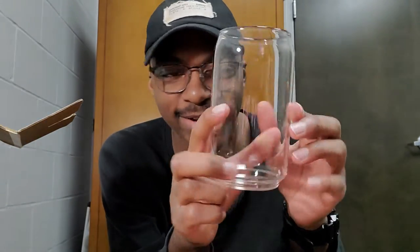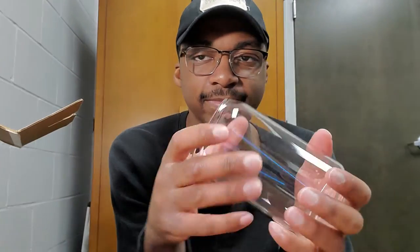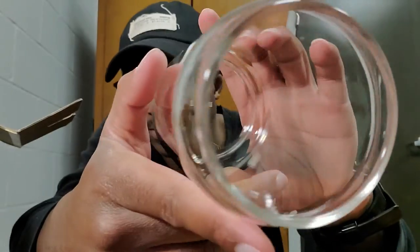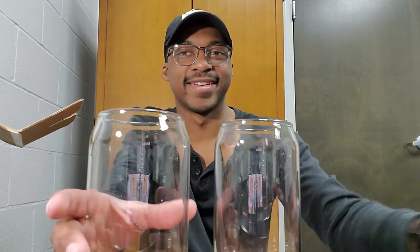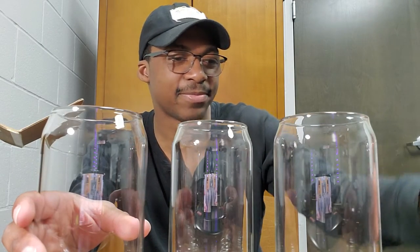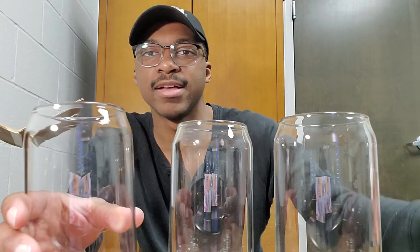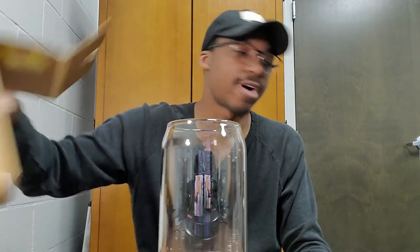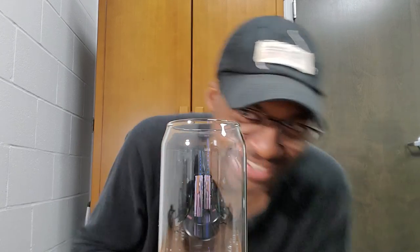Anyways, these are the Amazon bubble tea glasses, I guess. They're cool, I'm looking forward to drinking out of these. I hope this gives you guys a good idea of what these look like. Again, the only downside is that they say Luxu on the bottom — but it's really small, very negligible, and not as offensive as I would have expected. I've seen glasses with branding on the bottom that have been a lot worse than this — this is very easily forgivable. Anyways, thanks for watching, I'll see you guys around.